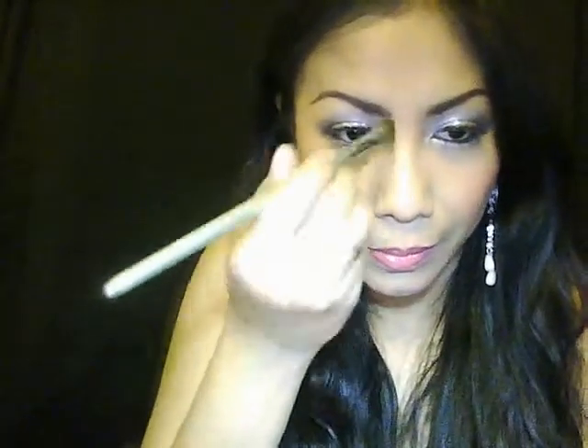Here we go. I can contour a little bit of the nose with my Essence brow powder — I'm just going to contour my nose a little bit. That's how I like it. You can skip this part if you don't like it, but I like to contour my nose.